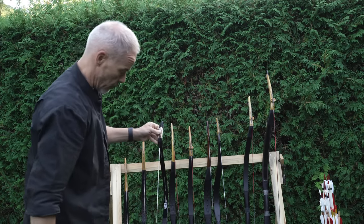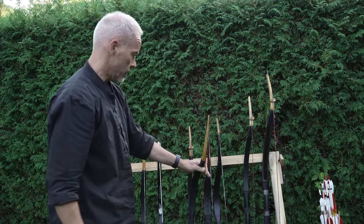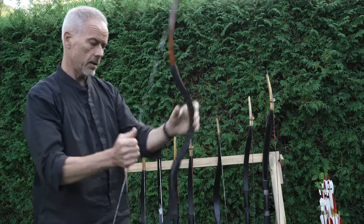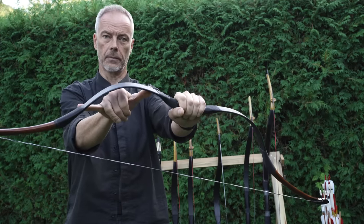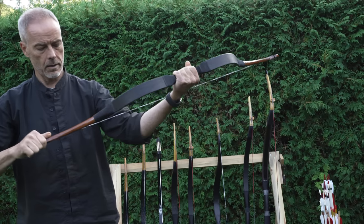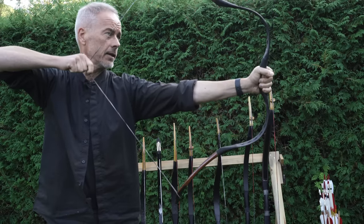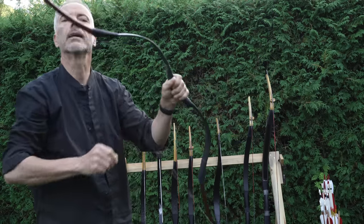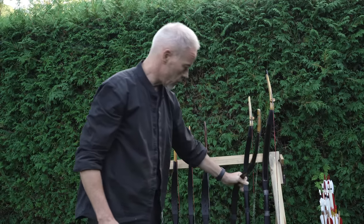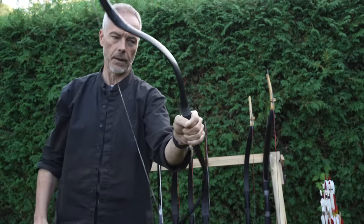At the end you will not end up with one bow — you'll have more, but this is just to give you an idea. In this range we have the Qinghai and the Naching, an early Mongolian. The early Mongolians had a short bending section with a long, relatively straight sear. This one draws 32 inches. Sometimes fiberglass bows make a little noise with the first draws.